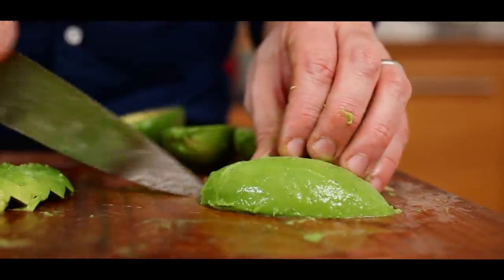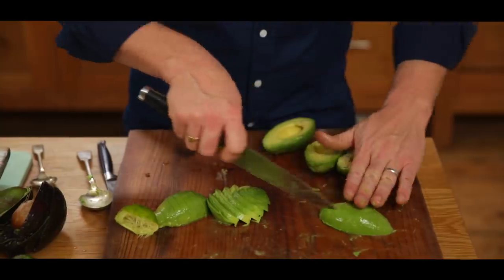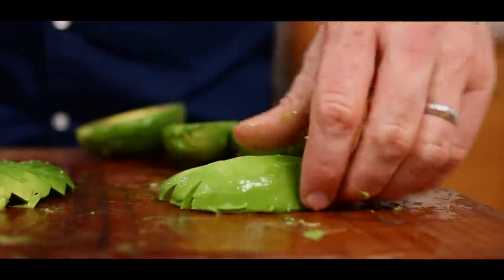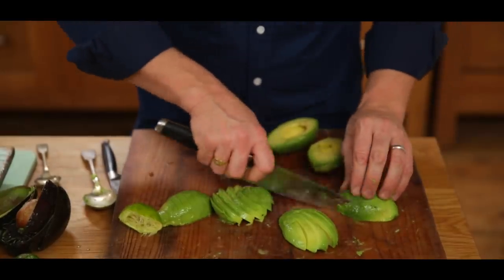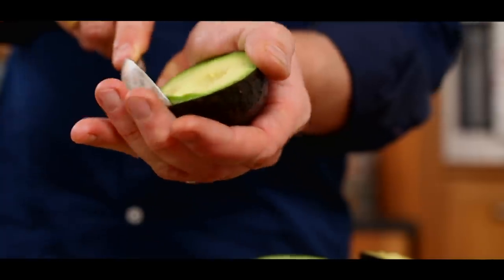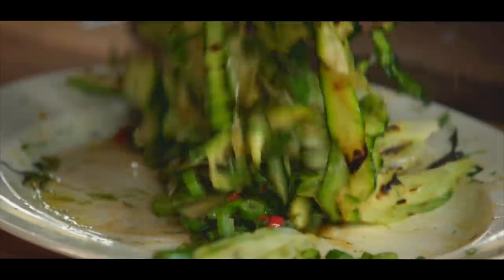An old fashioned way of preparing avocados in the 80s was to cut it not quite to the end and then fan it out. It's really tacky — I never do it these days but it does tend to make people very happy. So there you go guys, super quick but doesn't it look good? Let me show you how to make the most amazing, healthy, delicious grilled veg.